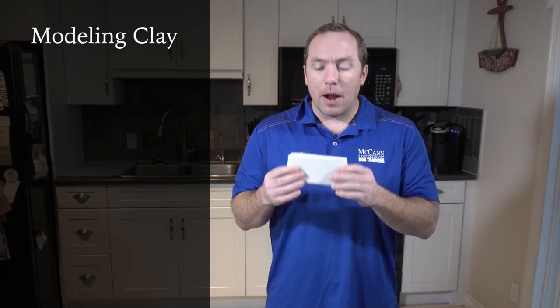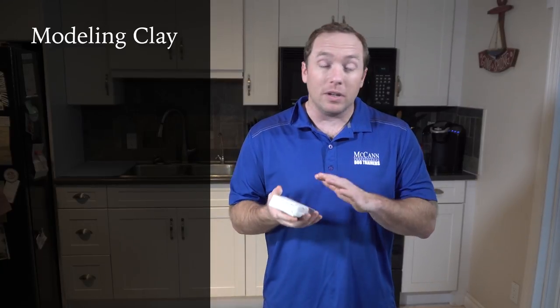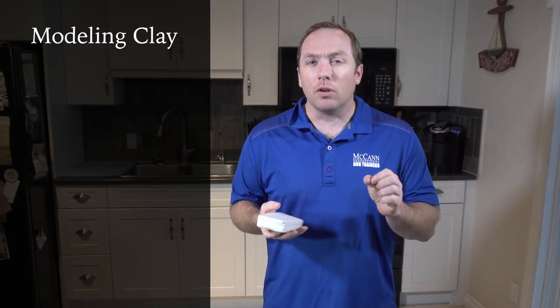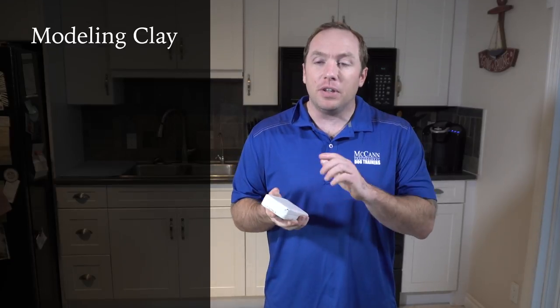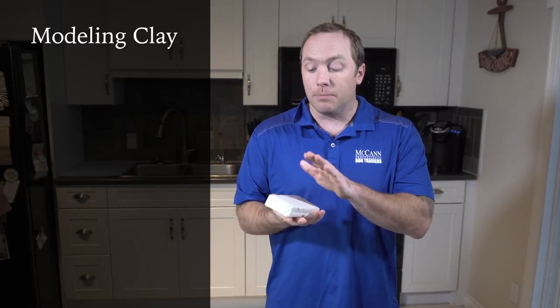Now let's get right into the ingredients. First things first, we need some modeling clay. I really like this air hardening modeling clay — you can get it at any local craft store. I'll include an Amazon affiliate link in the description below. I've chosen this modeling clay over salt dough because it lasts a lot longer; you're going to get much more longevity out of it.